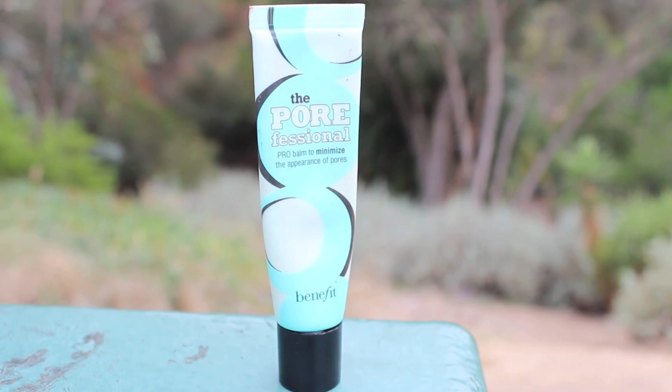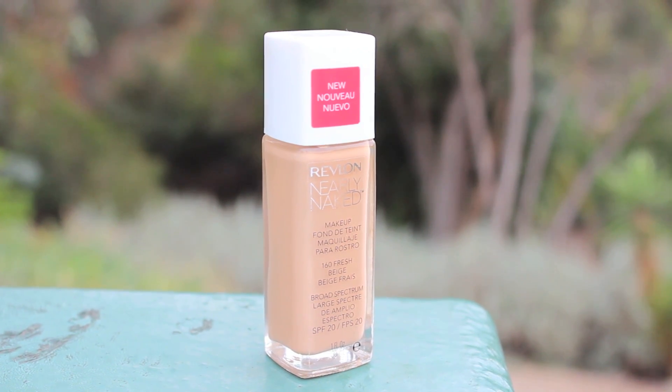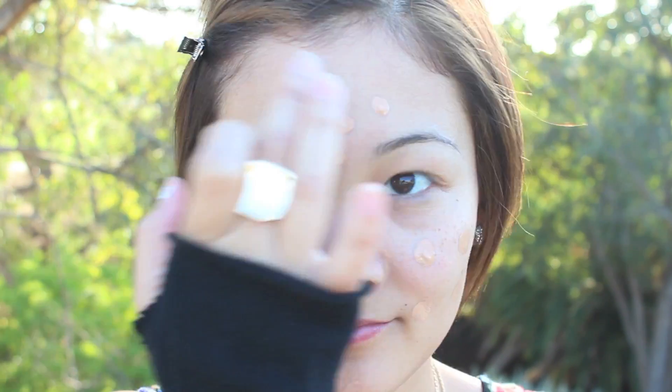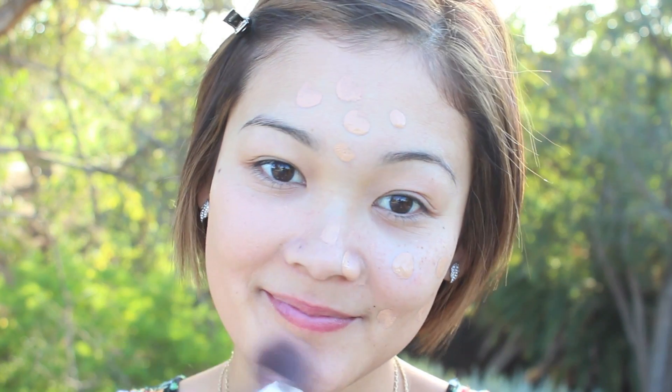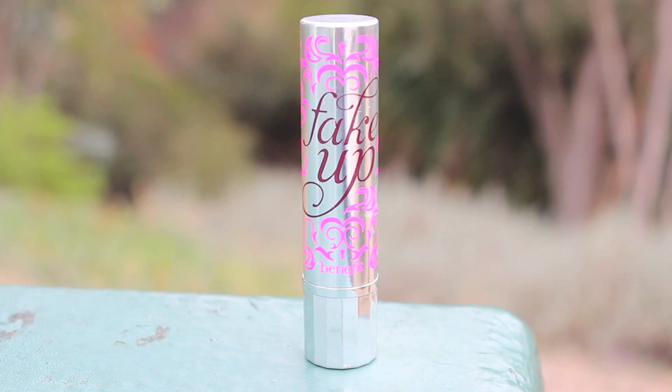To start off this makeup look, I'm taking Benefit Professional Primer, warming it between my hands, and then applying it onto my face — this will help the foundation last longer. For foundation, I'm using Revlon Nearly Naked, applying dots all over my face with my fingers before using my foundation brush to blend it in.